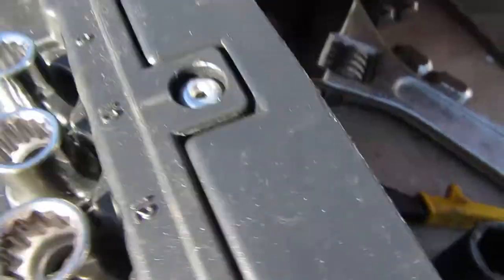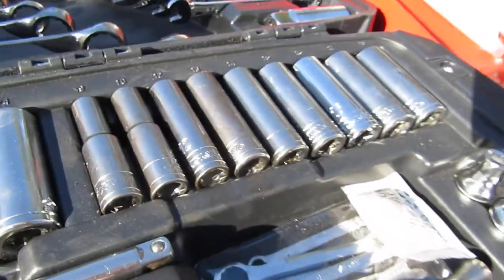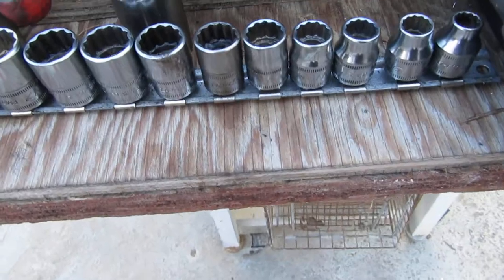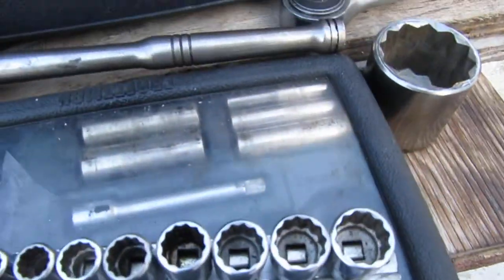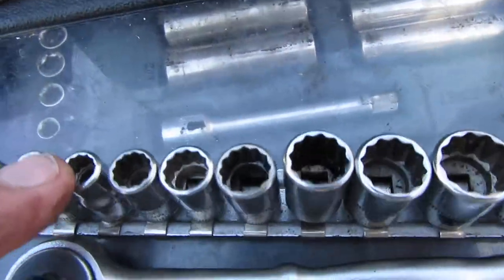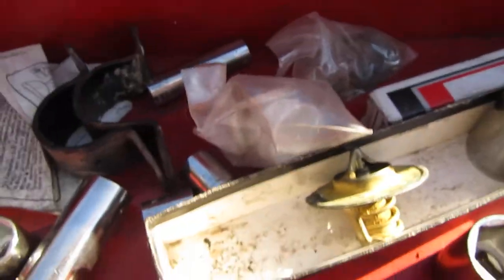These are 12-point sockets and that's the socket I had to use right there. If it was a deep wall that I needed, I'd be out of luck. My old Snap-ons, those are 12-point, and my old Craftsman, those are six-point. That's a Snap-on set right here — I kind of keep those two together. Then my really old stuff — none of them have it anyway.